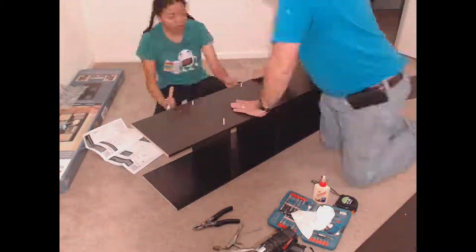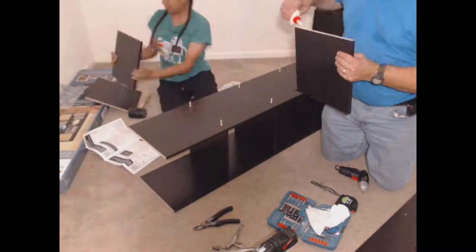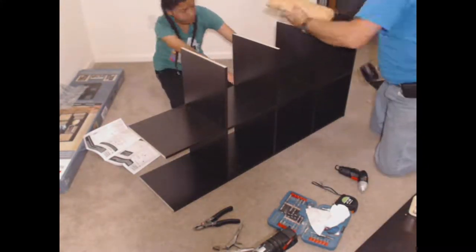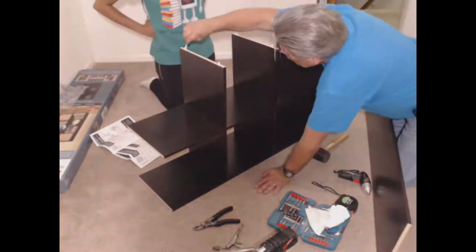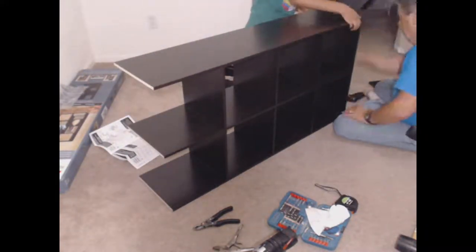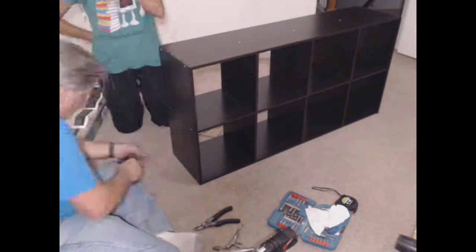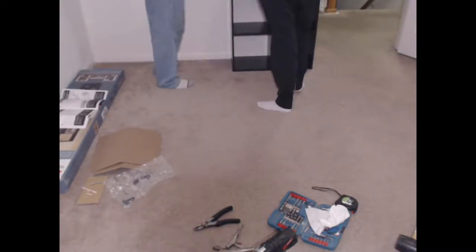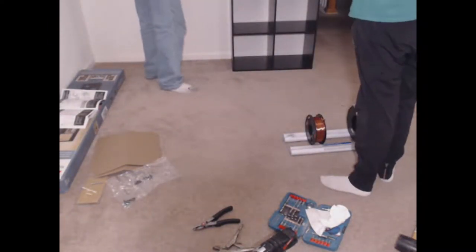Did you catch the mistake? The long dowels were supposed to be used, but I accidentally used the short ones. If you drill out the hole to get rid of the broken short dowel, why go through the trouble of the bolt when you hadn't used the long dowels like you were supposed to? So we removed the bolt and continued placing the long dowels. I really recommend reading through the instructions one time and then assembling along with them — this way you understand what needs to be done. There were extra short dowels, so we didn't have problems with the one that broke.